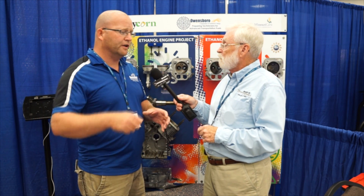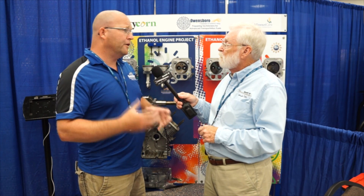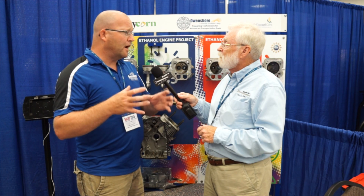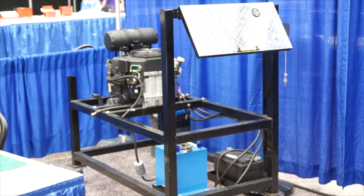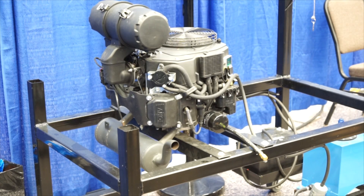Let me just reiterate something: these were brand new engines to start with. That's the most important part, because I have seen studies where people took an older engine and dumped fuel in there and said this is the result. These were brand new, out of the box. The students had to build the runnable stands — you can actually see the stand right here. They built the entire stand; they learned fabrication, geometry, and all that stuff.